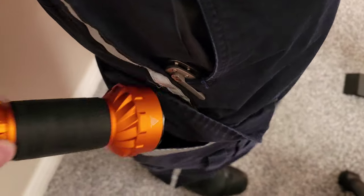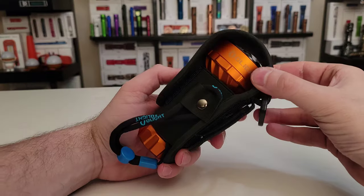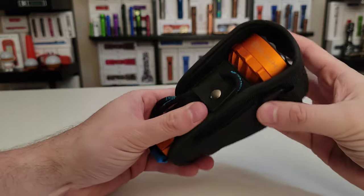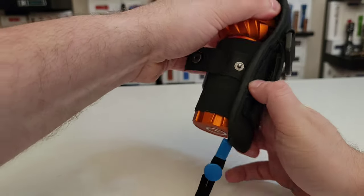Speaking of carrying it around, you have a couple of options. It does come with a lanyard and a lanyard clip right here — so that's one way you could use it. It also comes with this really handy holster with elastic straps — you can throw it on your belt, it works great there, or you can attach it to tactical webbing. And you've also got a d-ring to help you carry it around. This all comes in the box, which is very handy.